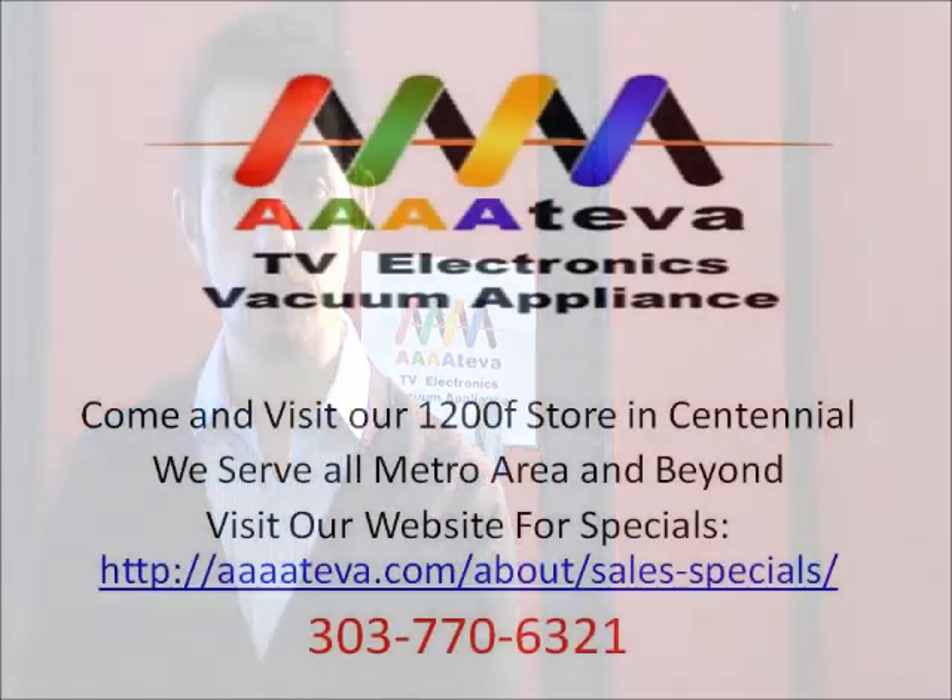Again, this is AAAA TV Electronics Vacuum Appliance. If you're looking for a Dyson dealer in the Denver Metro, we are here Monday through Saturday 9 to 6. We're on the northwest corner of South Hawley and the County Line Road at 8239 South Hawley Street.